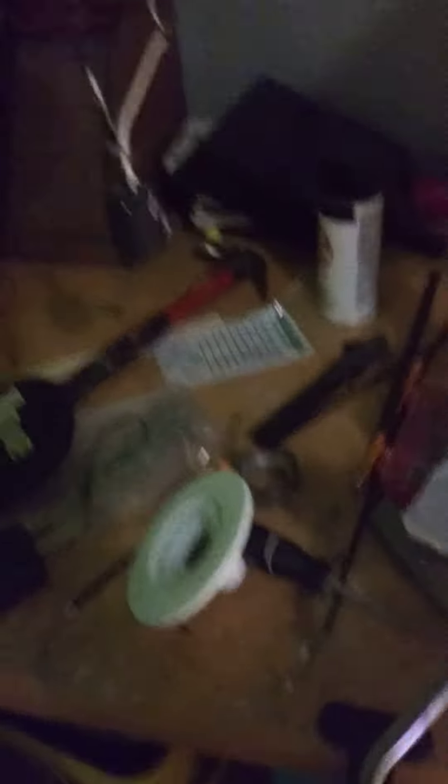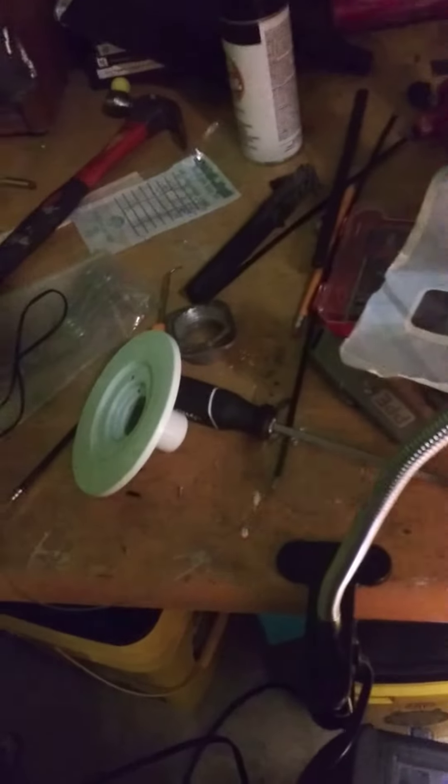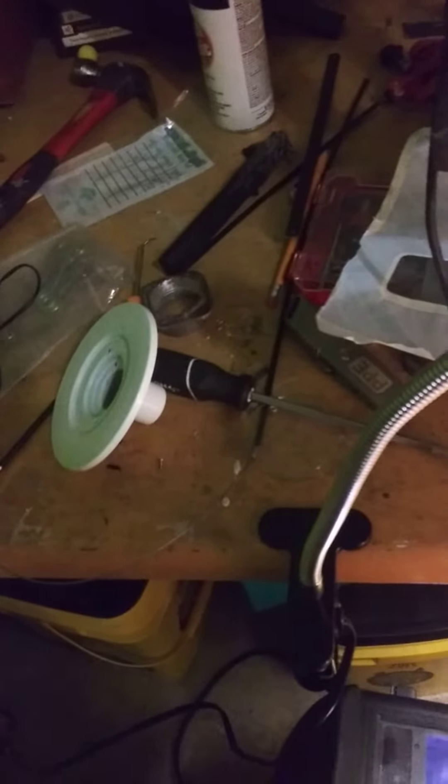You won't believe how bright this light got with just a little bit of wiring. It's almost like it's a completely different lamp. Remember: you get what you pay for when you buy stuff online.